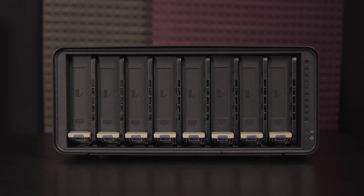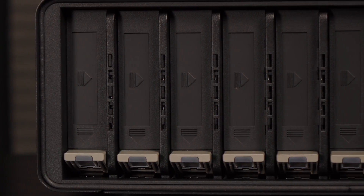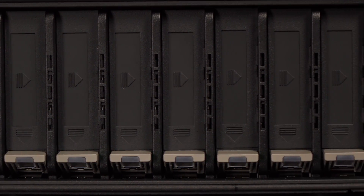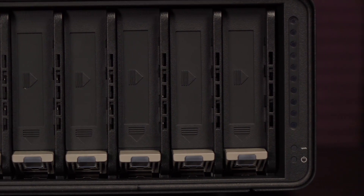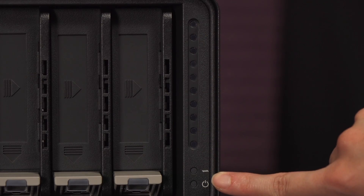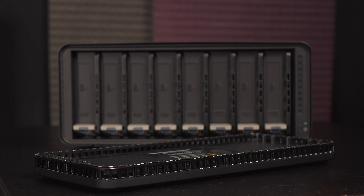Behind the front door are the 8 drive slots for installing 3.5-inch and 2.5-inch drives. The capacity limit is 64TB and drives of any manufacturer, capacity, speed, and class can be used — that's versatile. New drives are automatically configured for use in the array. To the right of the drive bays are the capacity, activity, and power LED indicators. On the other side of the cover is an LED activity guide. There are plenty of vent holes all around the drive bay cover so everything stays nice and cool.